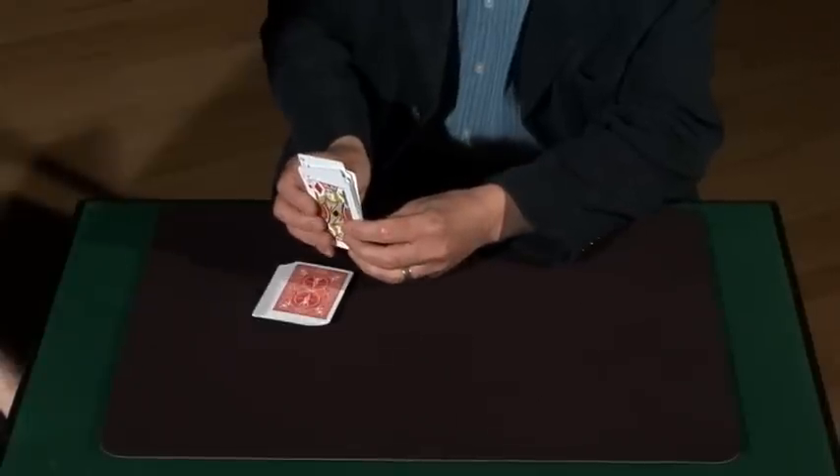I'll just go through — push them like this. Just touch any card you like as it flies by. Okay, just remember the card. Got it.